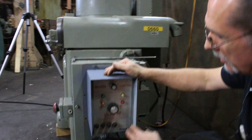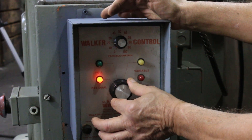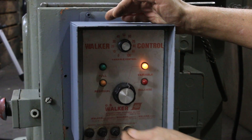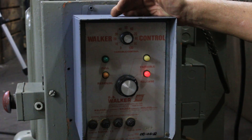These controls have full magnetism, which is the green light, and also residual. Back on full. It has a variable function as well — you can do different percentages. And a release function also, which will demag. That's the demag cycle, which is why it's flashing.